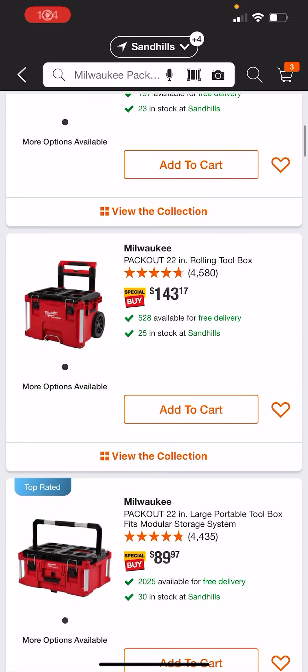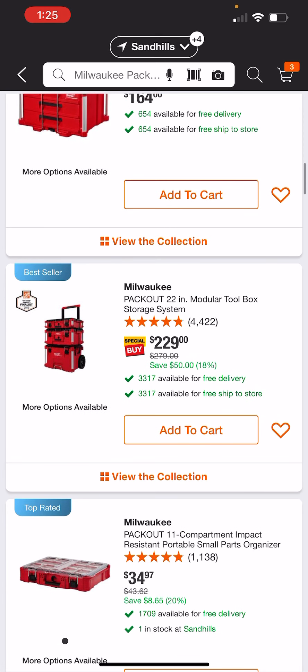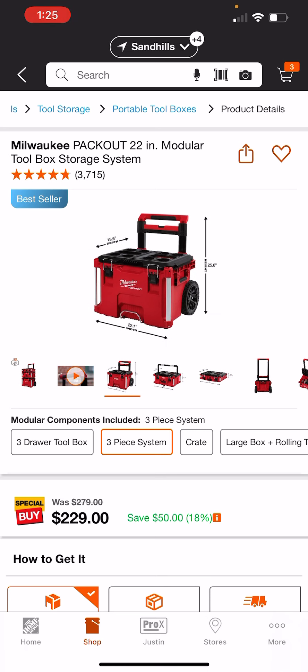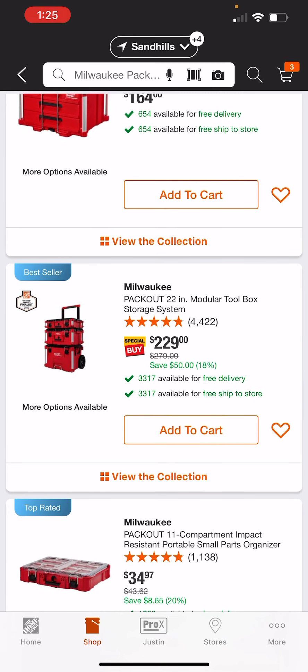Real quick, I just wanted to touch on something. The pack-out system's been out for several years now. Up until last year — I want to say the holiday of 2019 — their bread and butter was the large rolling box, the rolling pack-out, the large toolbox, and the small toolbox. This was their bread and butter: the three-piece system, and you got it for $199 last year.